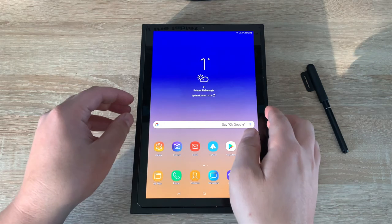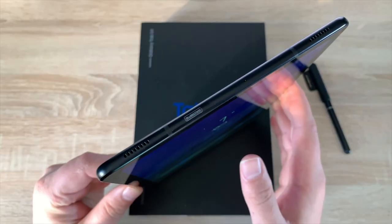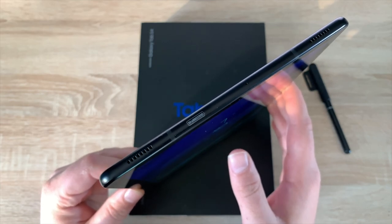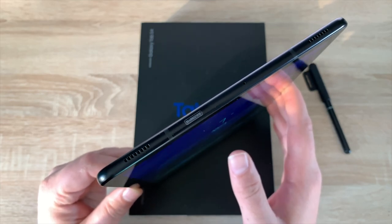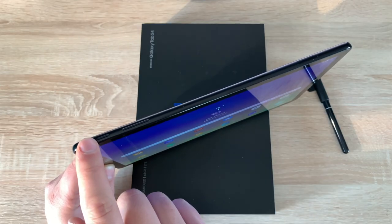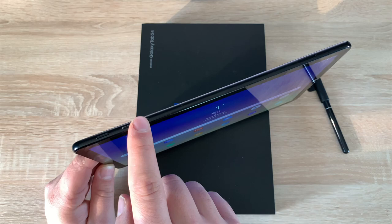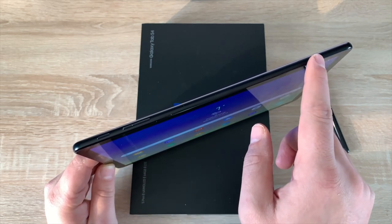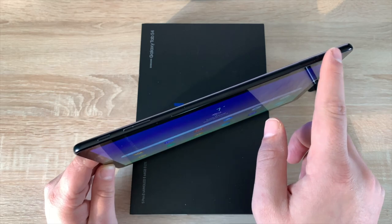Let's take a look around the tablet. Starting at the top, you're going to see two speakers, some antenna bars, a sticker that says Qualcomm 4G, and your microphone. Coming down the right-hand side you've got your power button, your volume controls, and also another microphone.